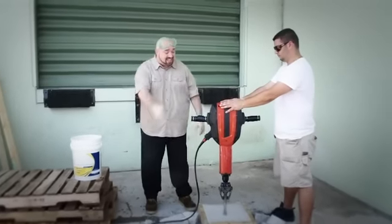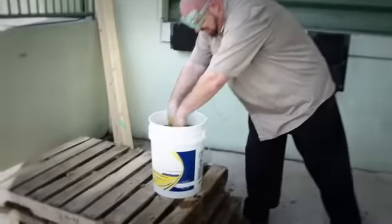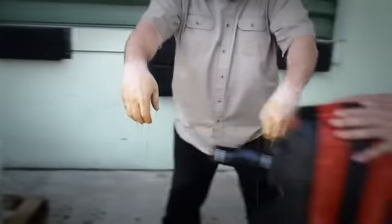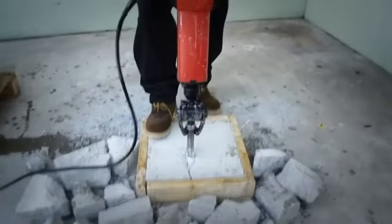And here's a real TacRap test. This jackhammer can pulverize rock — imagine the shock on your hands and joints. But even dipped in grease, my hands won't slip away and I can do this all day!